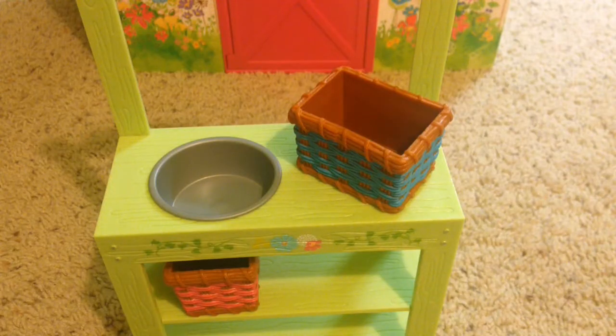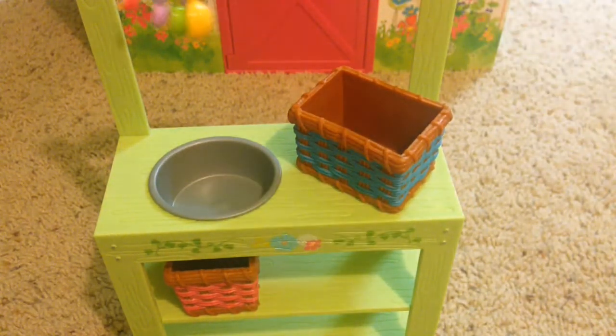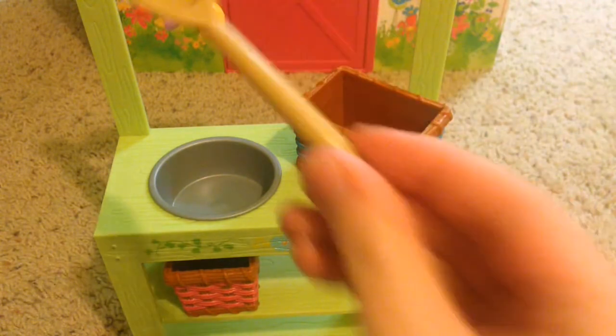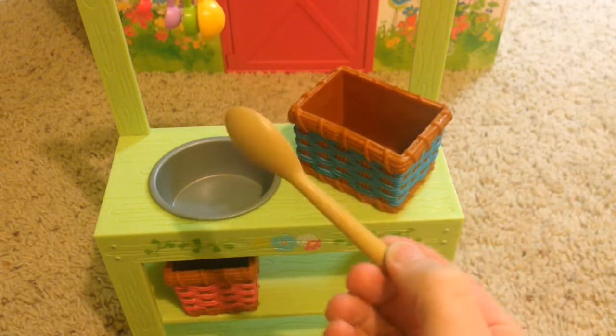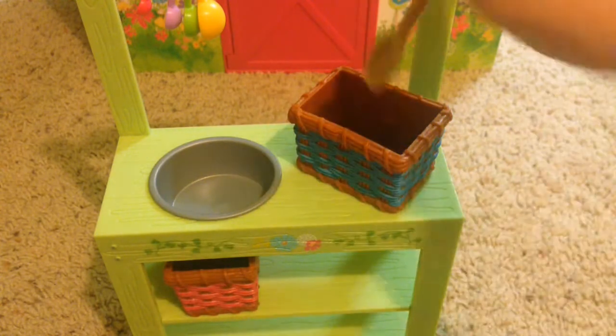Now I'll show you the tools you can use to make mud pies. We have measuring spoons and a plastic wooden spoon — I say plastic wooden spoon because it's supposed to be a wooden spoon but it is plastic.